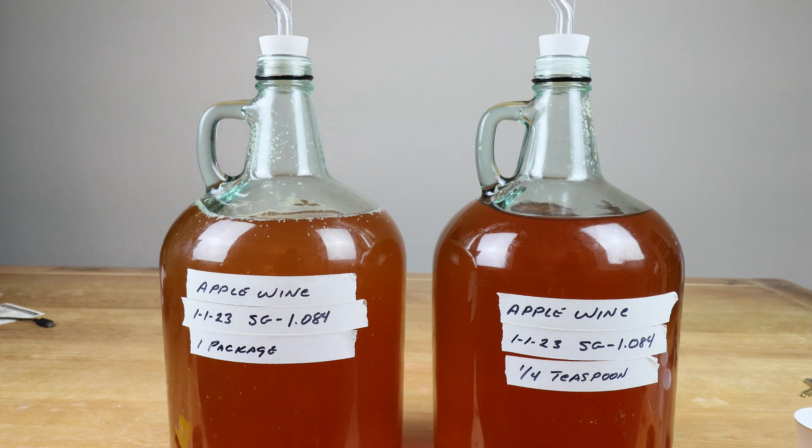This video is an experiment to track fermentation progress over the next two weeks. I do have two batches of apple wine which I will carry out to term — this is a one-year project. I'll do another hydrometer reading tomorrow, another one a week later, and another one at the final two-week mark. Then we'll find out which one fermented more than the other, if any.